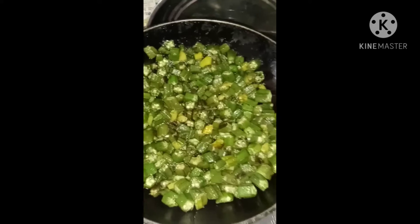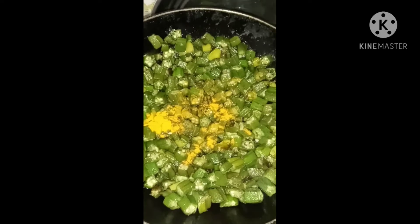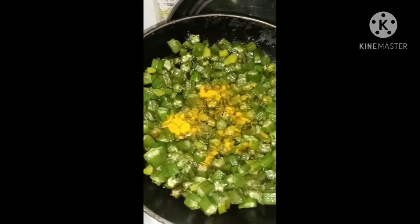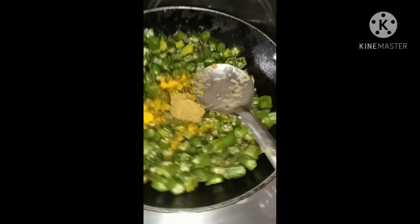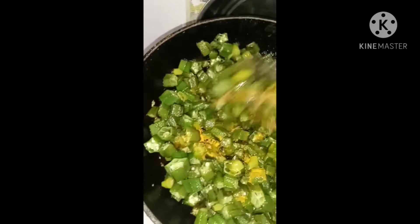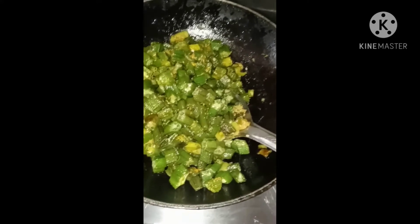Now I am going to add a little paste. I will add a little paste in the pan and taste it.